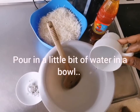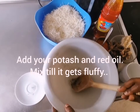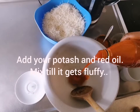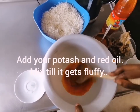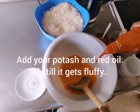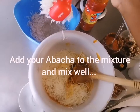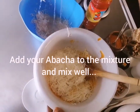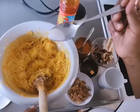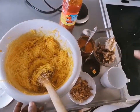Add a little bit of water and red oil and mix it together — it becomes fluffy. Add a little bit of water, then add a pinch of salt. Add other ingredients.